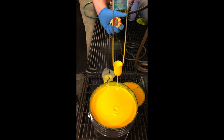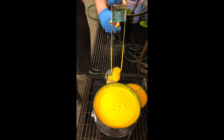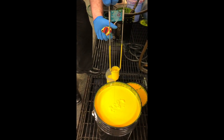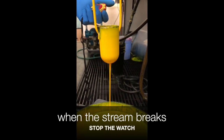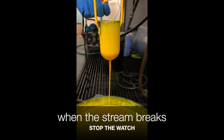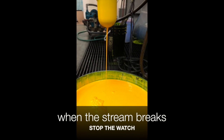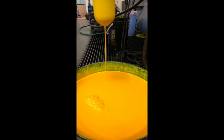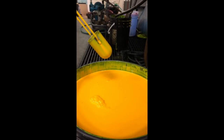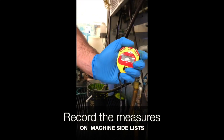I'll stop my watch and let it just dangle from my finger. I'll watch for the flow stream — from about an inch and a half to two inches from the bottom is when I'll stop my watch. You start to see the break in the stream, and as it comes up — right there. This is rating approximately 27.8 seconds. That's pretty accurate.